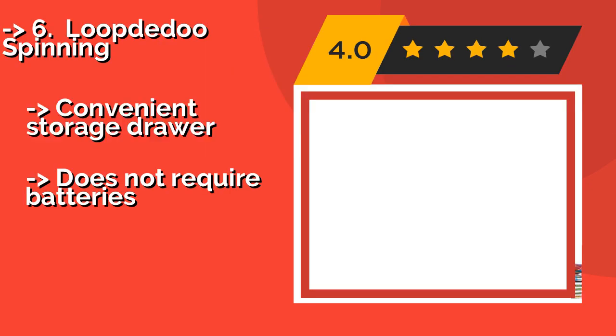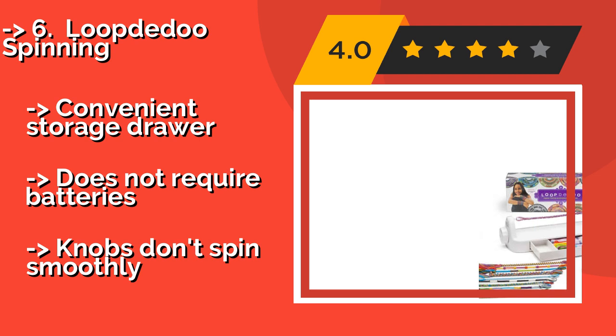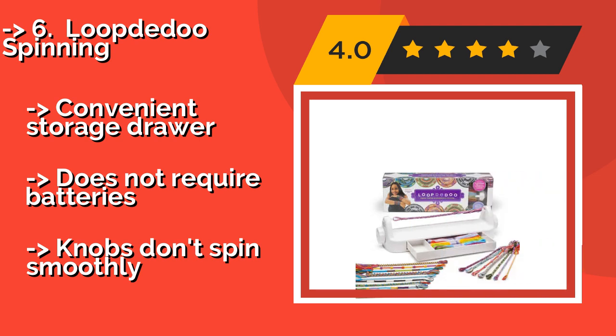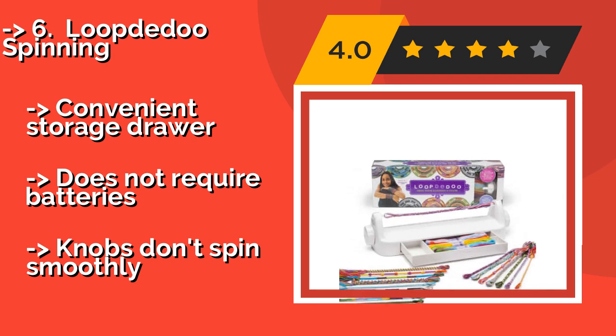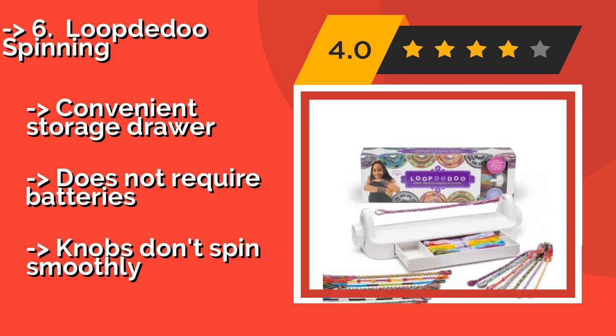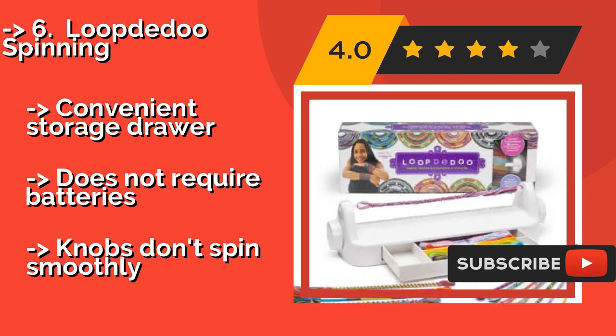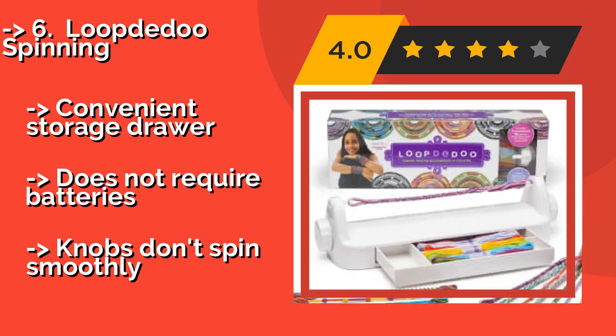6th is the Loop-de-doo Spinning, about $30. It uses ordinary embroidery floss to create one-of-a-kind woven pieces in just minutes. Kids can change the thickness, looping style, thread quantity, and color combination to make their own special patterns and arrangements.